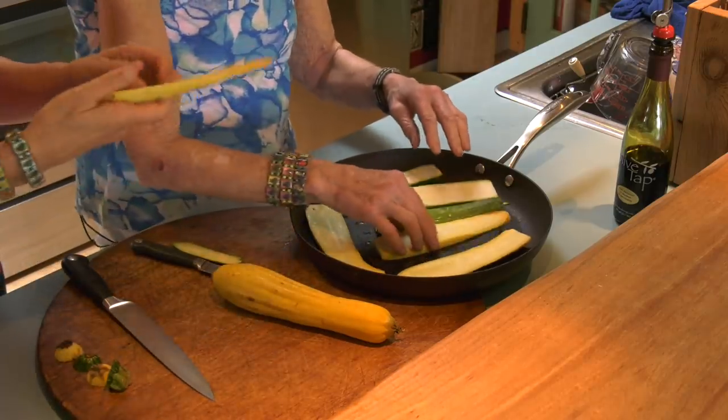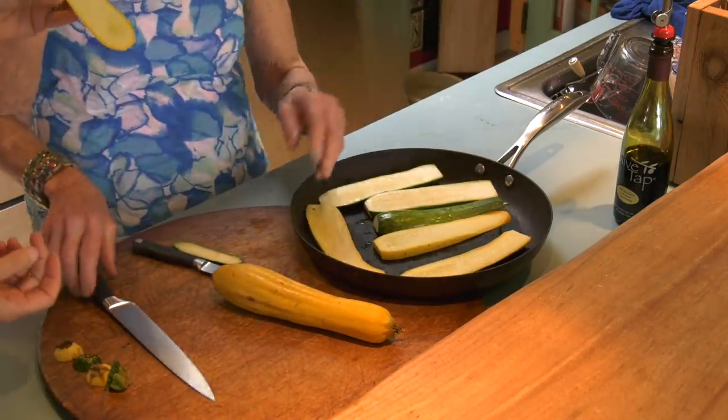Oh, they bow like a banana. Yeah. You know what these are called in Europe — the yellow ones? Courgette? Yes. I love that name. Courgette.